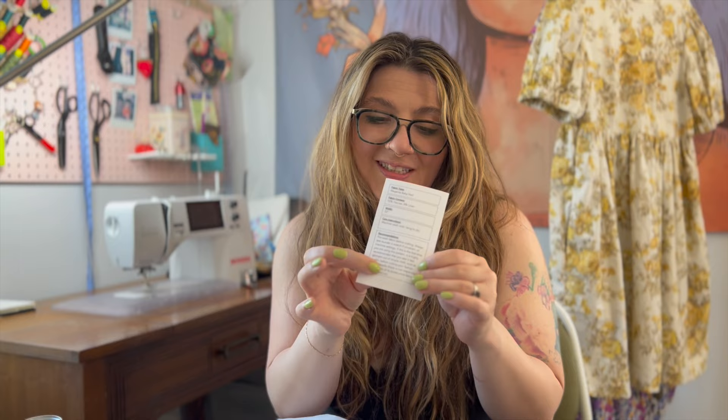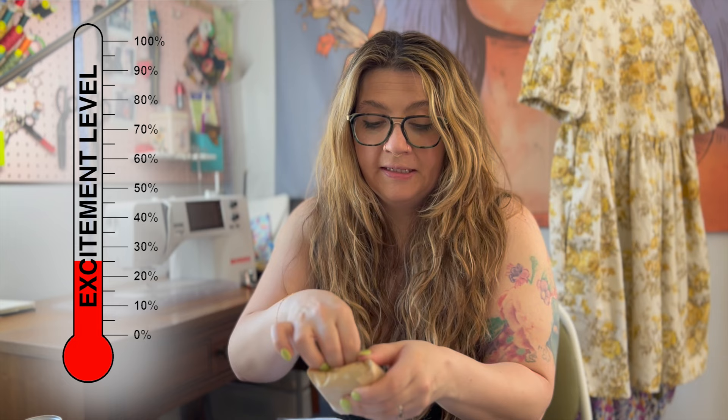Then you get your invoice, and they always put in this card that tells you the fabric type, fabric content, width of the fabric, care instructions, and recommendations — pre-wash your fabric, test out a 1/2-inch seam, the typical stuff. I also like having this because sometimes I forget what fabric I chose. So the fabric type is 92% viscose and 8% linen — I'm very excited.